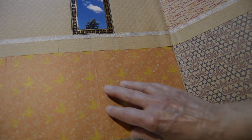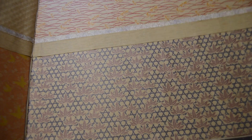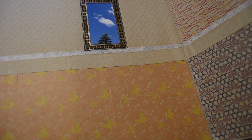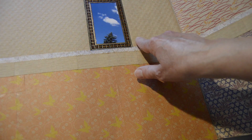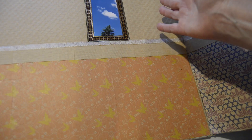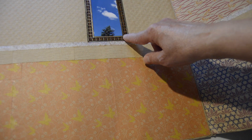I chose to use Ormogami and scrapbooking paper for the walls. You could, of course, use fabric or anything else you find appropriate. This was a photograph that I had taken, and it looked nice as a window, and I just used scrapbooking paper to edge it.